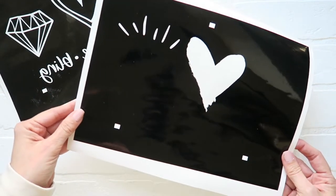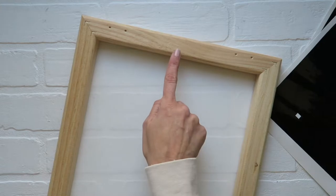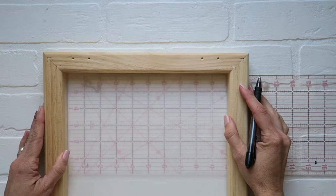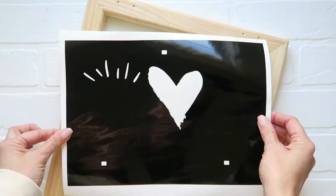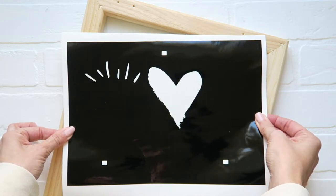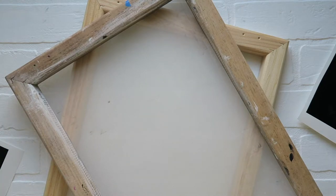This is the stencil I'm going to use with pink ink. When I designed my cut, I put the registration mark directly in the center, so I'm going to mark the center of my screen so I know where to line it up. If you're only using one screen, put the stencil of your underlying color on first, screen print all of your tees, let them dry, remove that stencil, and then put on the second stencil. If you have two screens, you can put one stencil on each screen — that's what I'll be doing.